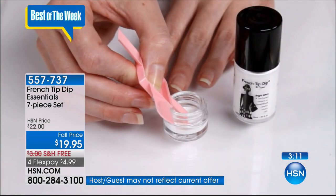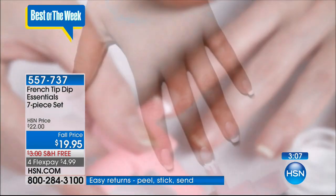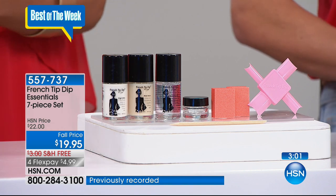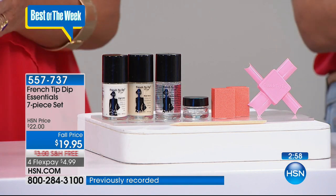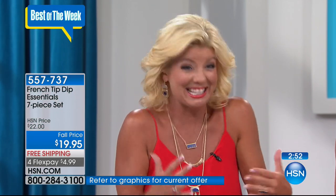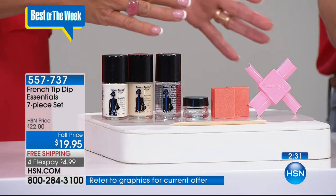If you're just tuning in, Bob brought us our two number-one sellers from American Dreams — Maggie's Magnets, which are still available, and the French Tip Dip Essentials. We now have over 400 selected. Normally $22, but with anniversary pricing, free shipping, and five flex pay on almost everything in the show tonight, it's just $3.99 to get it home with your unconditional guarantee.